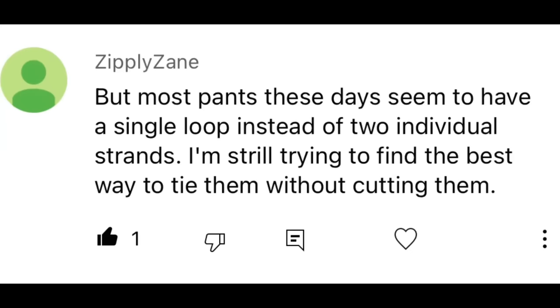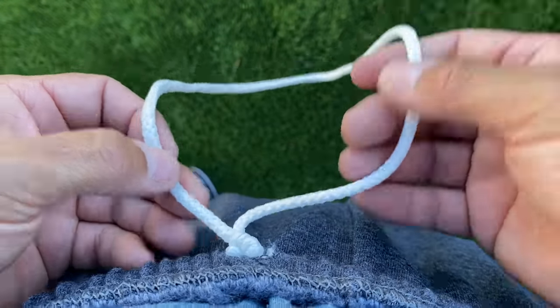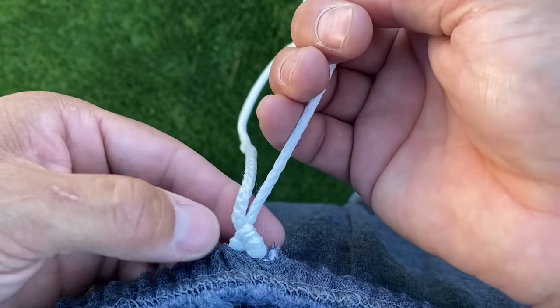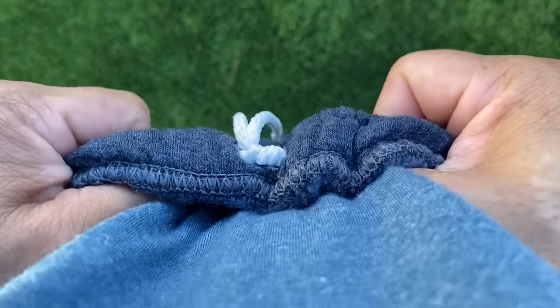This knot is for Zipply Zane, who asked about the best knot for single loop sweatpants. Here's the beauty of this knot: you only have to tie it once. It's lower profile than your traditional bunny ear method. And to pull in the tension, you simply hold the knot and pull the right side of the loop. You can tighten it as much as you want and it'll stay tight.